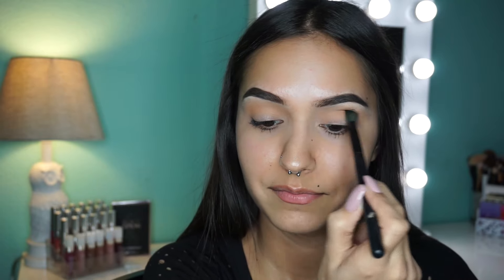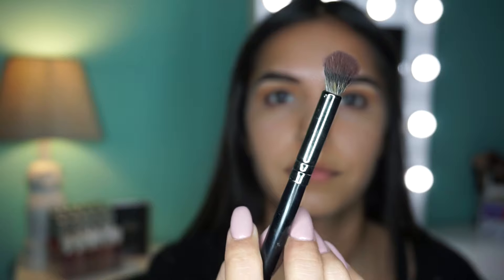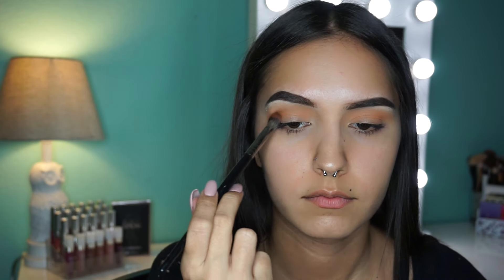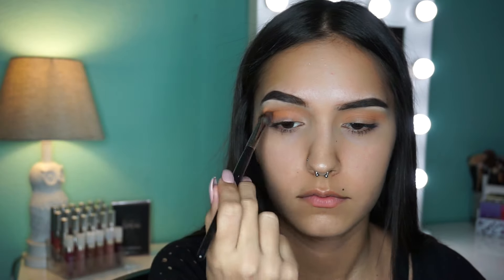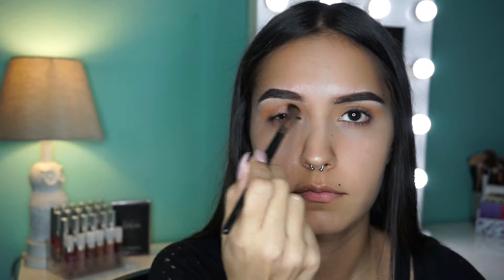If you see me smiling or laughing through this video, it's because I was on FaceTime with my best friend and she makes me laugh. So now I'm just taking a smaller brush — it's so fluffy — and I'm gonna take this orange color and put that into my crease and build it up, just like with the transition shade. I'm gonna build the color till it's as intense as I want it to be, and I wanted this one to be pretty vibrant so I'm gonna pack a lot on there.